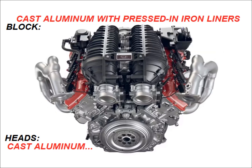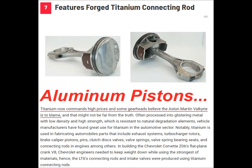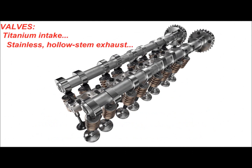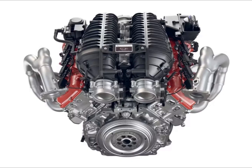The block and the heads are cast aluminum. Pistons are forged aluminum, I'm pretty sure. Piston rods are forged titanium. The valves — the intake are titanium, exhaust are stainless. The crankshaft is forged steel. The cams are steel. Cylinder liners are iron, I believe.